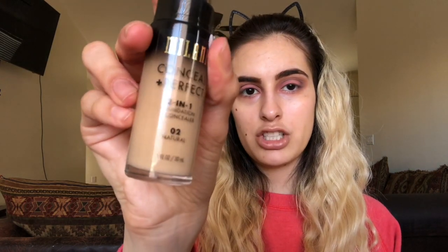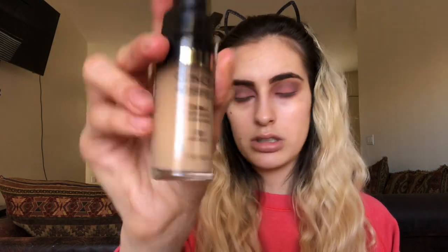I like to do foundation before finishing the eyes so I can see how the look will be once the face is fully complete. I like to shake up my Milani Conceal and Perfect 2-in-1 Foundation — I'm in shade Natural, 02. I feel like this foundation is a little too dark for me, but once I add my powder it does even out. My boyfriend said it matches, so you guys tell me if my foundation matches my neck.